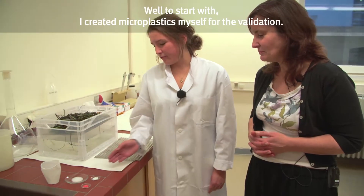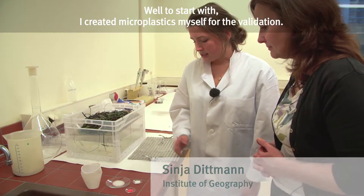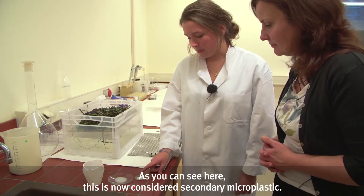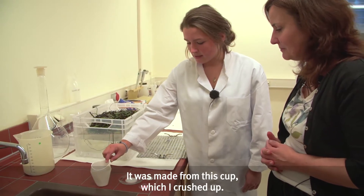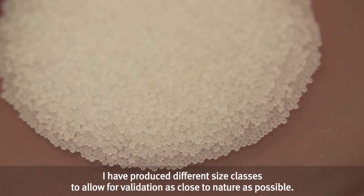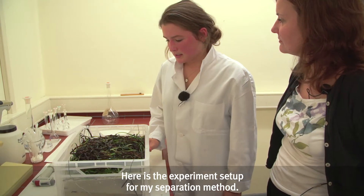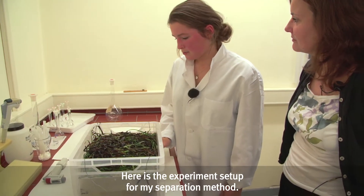I have first made microplastics for my validation. You can see here that it is a secondary microplastic — this microplastic is made out of this cup (Becher), which has been cleaned up. I have produced different size classes (Größenklassen) so that the validation can be carried out under natural conditions. And here is the experimental setup (Versuchsaufbau) for my separation method.